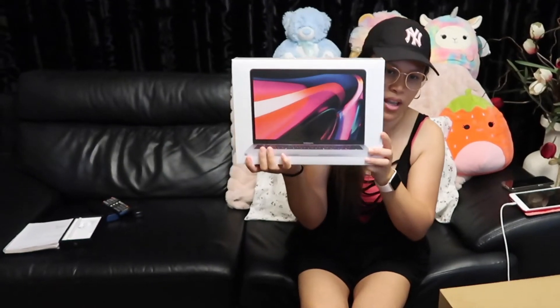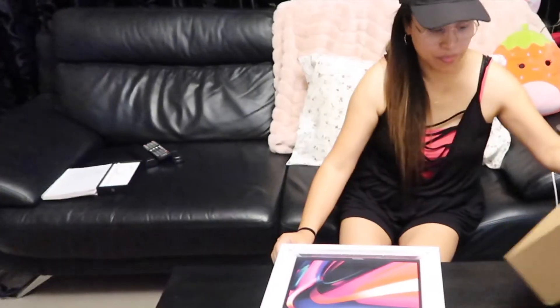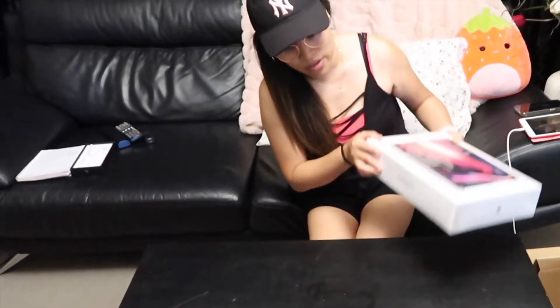Yung bagong MacBook Pro guys. So, i-unbox na natin siya! Okay! Let's open it up! So, ito na siya, dito.